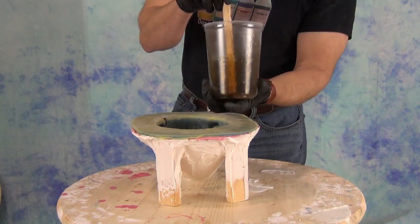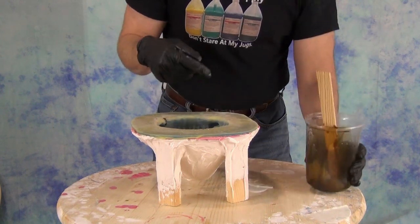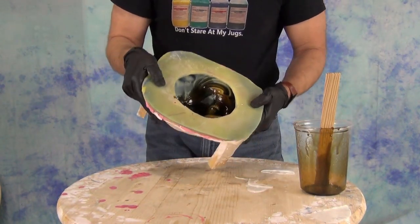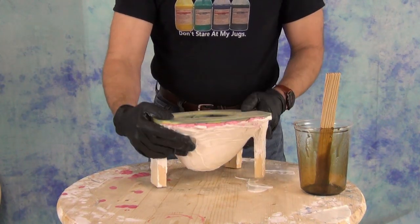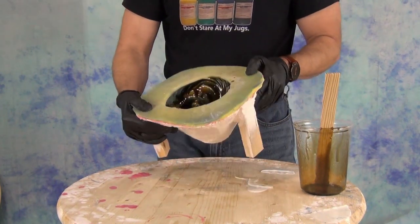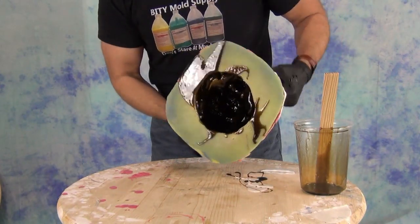We've also added a little bit of brown Polycolor to the resin. The reason for that is I'm going to faux finish this cast piece to look like aged copper or bronze, so I want a brown backing. That way, if the piece gets scuffed or scratched later on, we would see brown resin and not bright white plastic.